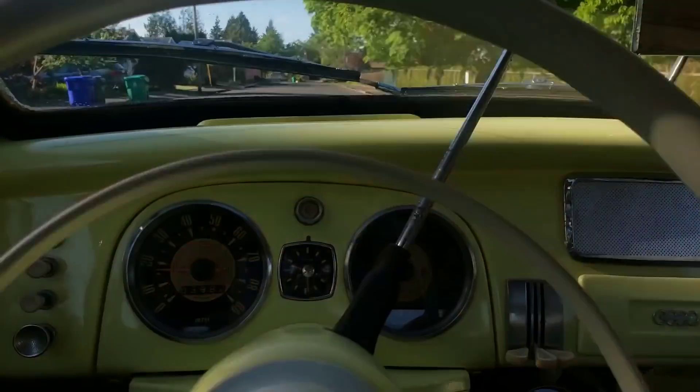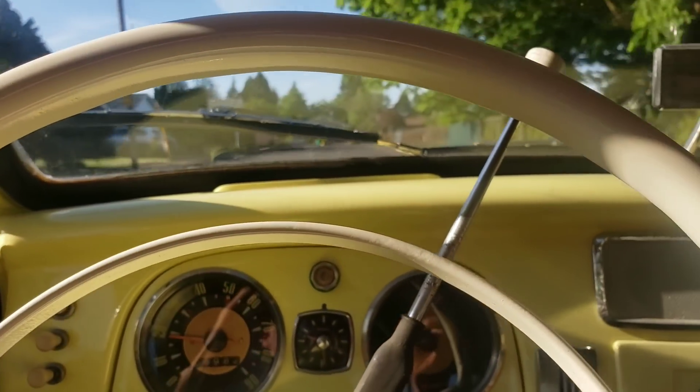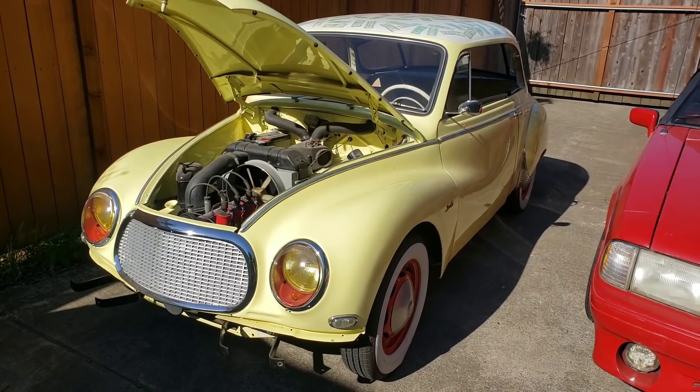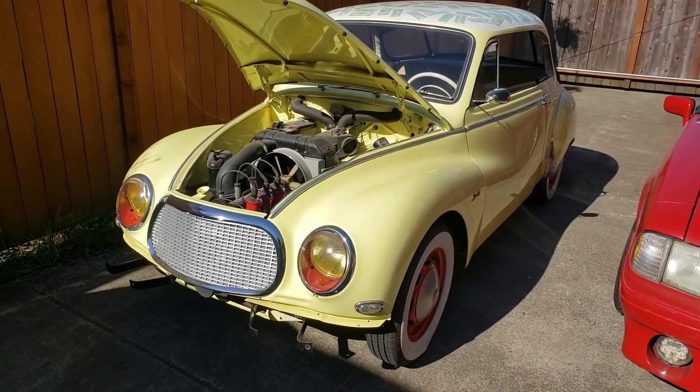Alright, we'll continue on after a little soccer game. I'm getting ready to take my DKW to work. This is my daily driver for this week.